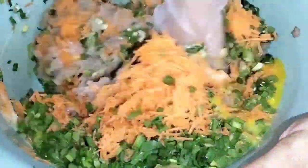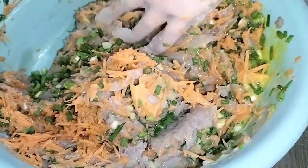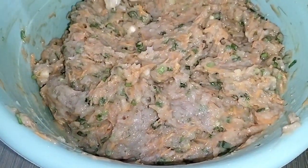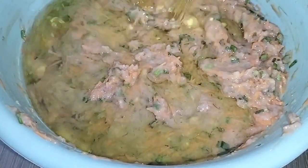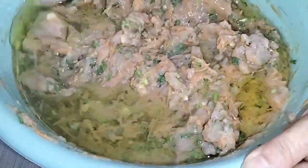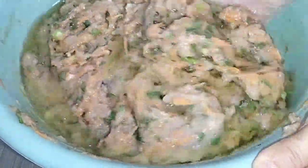I'm going to put it in a little bit. So, let's go.